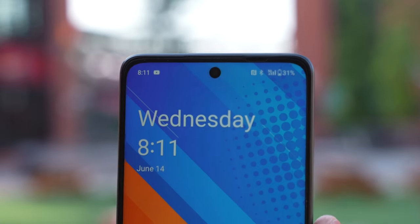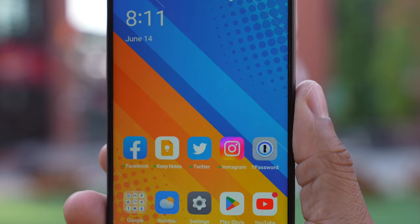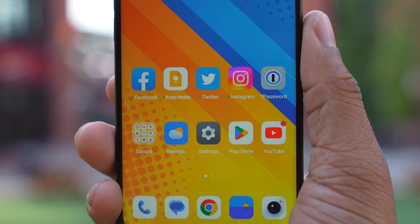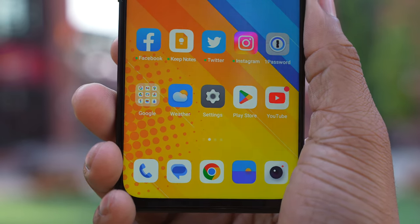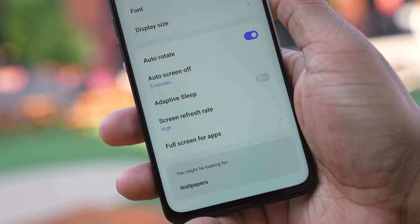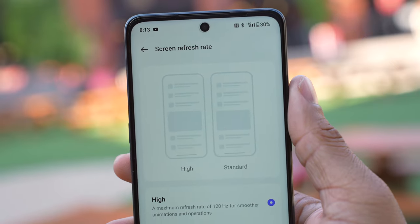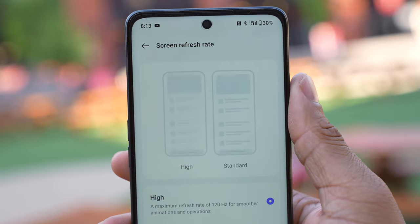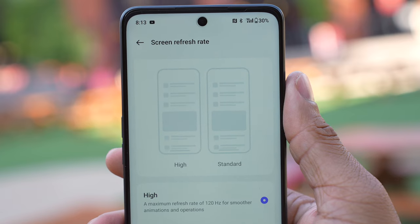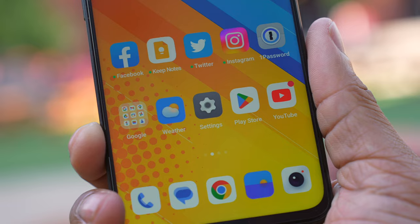Now let's talk about the screen. This is a 6.72-inch display with 680 nits of peak brightness, so it should be fine in sunlight. It's a 20-by-9 aspect ratio running at 120Hz adaptively, going between 30 and 120Hz. It's fluid for the price range — I like the colors and the brightness. No problems with the display at all.